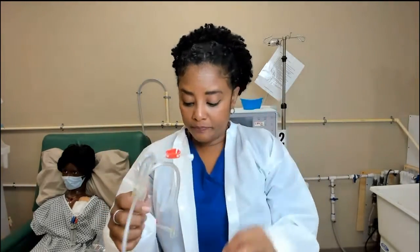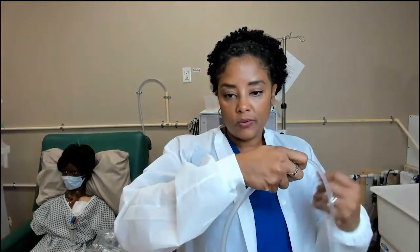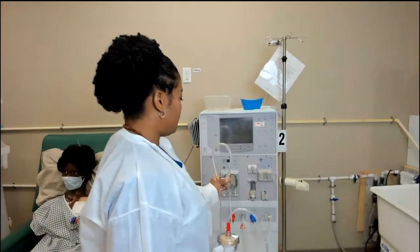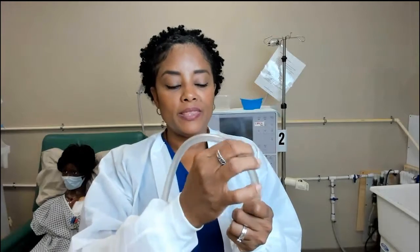On the machine where you see that column labeled arterial pressure — that reading is coming from this line. Then there is a large segment called the blood pump segment. This is the part that goes inside your blood pump on the machine. This segment is thicker because the blood pump passes through it and moves the contents of the line — which is the blood — pulling it through.